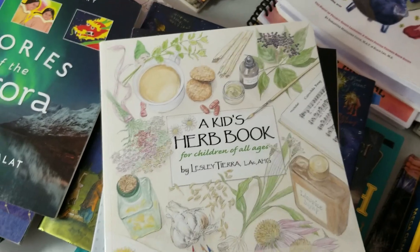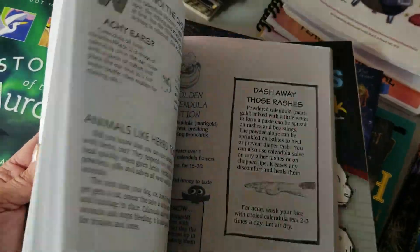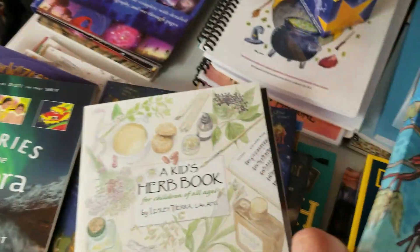We are also doing herbology, so I have A Kids' Herb Book for Children of All Ages. And I had a Thinking Tree rocks and minerals book, so hopefully we can use that with our rock study.